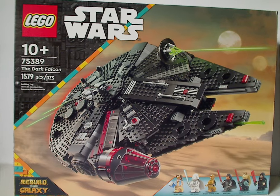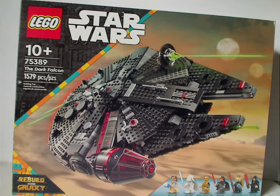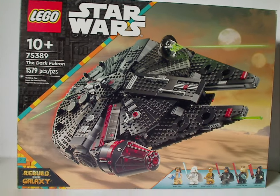Hello everyone, here with another LEGO Star Wars Summer 2024 review, and this one's on the Dark Falcon from Rebuild the Galaxy of course.